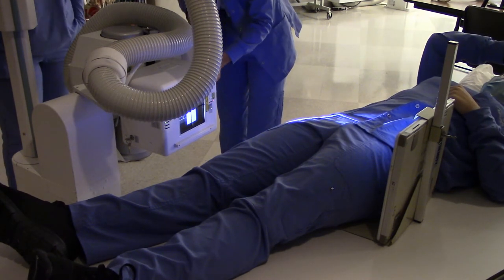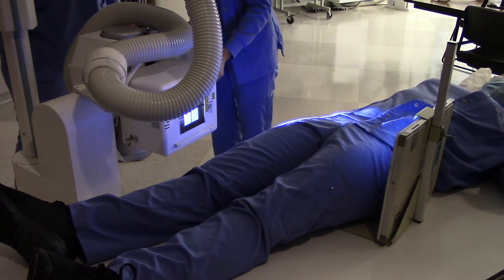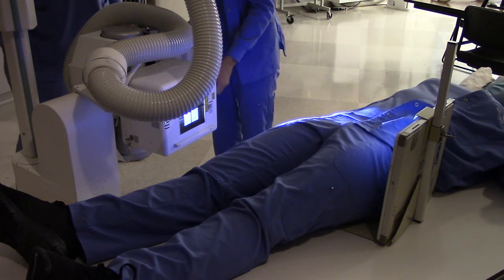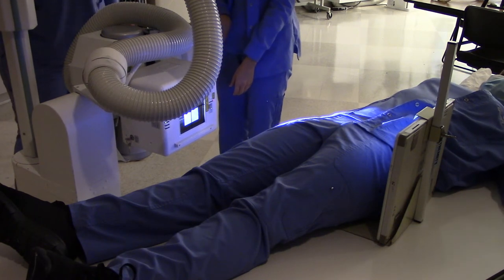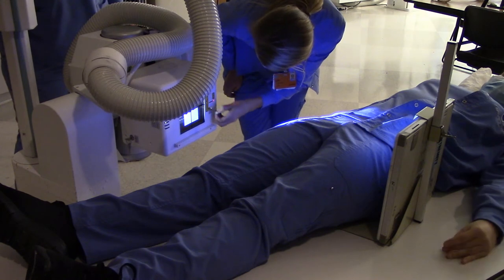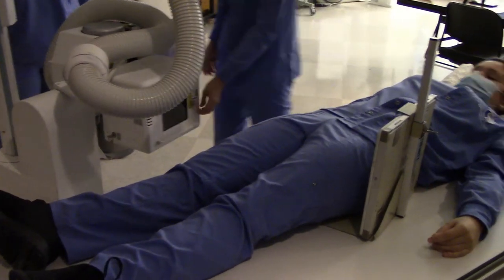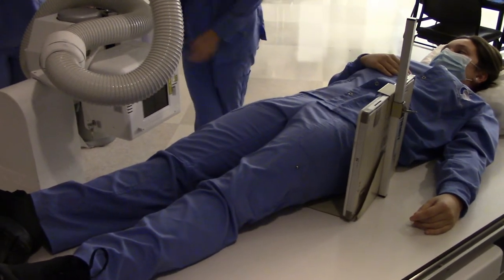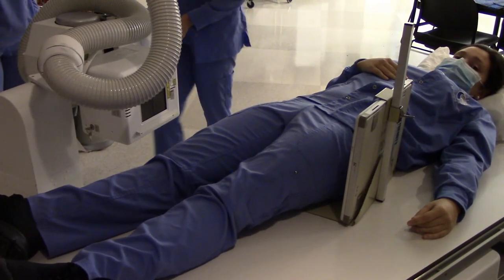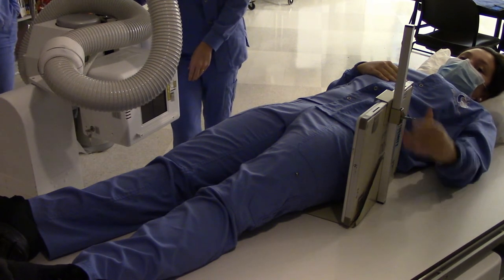They were talking about this at New Hanover yesterday — the second shift stayed over because there were like 18 patients, so to help the night shift out they said they did 18 x-rays in 10 minutes. They said they were not staying late. That's pretty amazing — 18 x-rays in 10 minutes, that's got to be a new record.